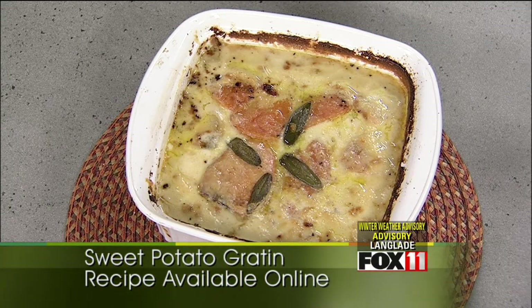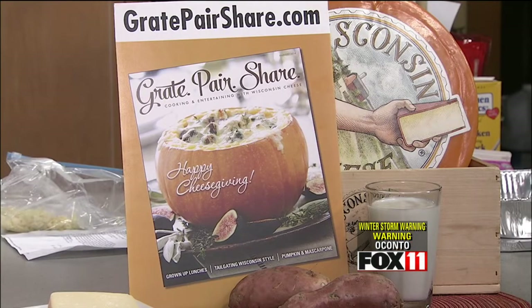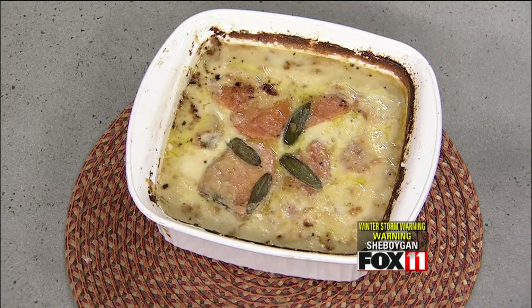Don't serve it out of the oven right away — plan accordingly, let it sit, and then you'll be able to cut it nicely. We'll put the recipe for this sweet potato gratin on our website. You can also find it on eatwisconsincheese.com as part of the Great Pear Share collection, which is an online cookbook featuring a harvest recipe booklet available all year long at greatpearshare.com.